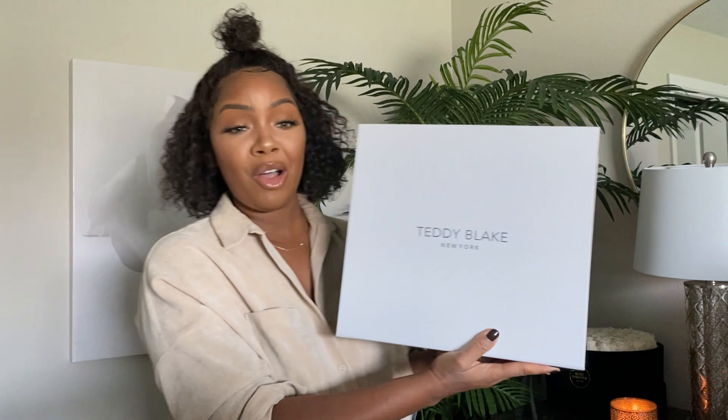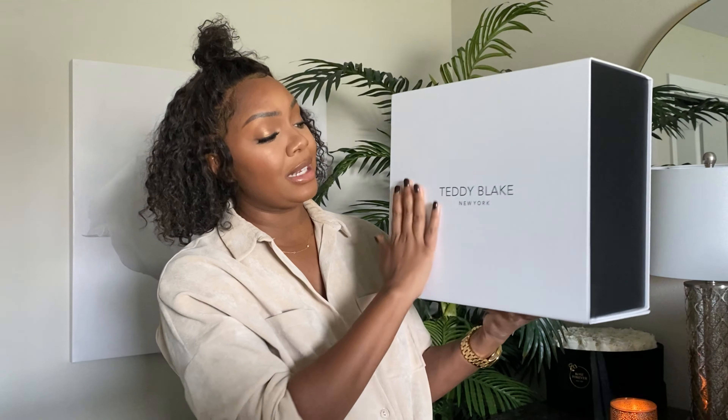Let's do an unboxing and I'll show you the beauty. This is what the box looks like — I love a black and white bag, black anything. It's nice and sleek, and as you can see it says Teddy Blake New York. Now Teddy Blake is a high-end designer bag but more affordable — their bags range between about five hundred to a thousand dollars, some cheaper, some more depending on what you choose.